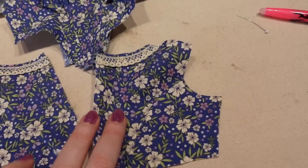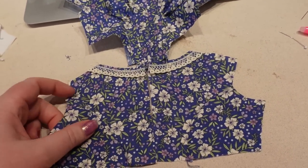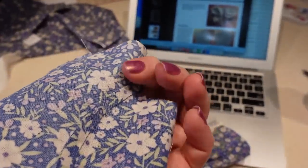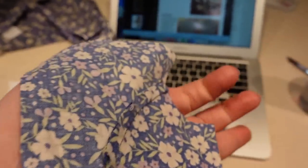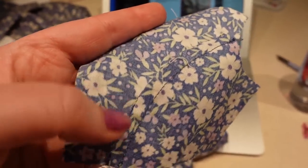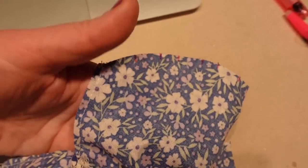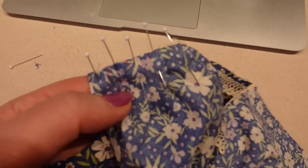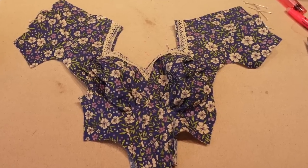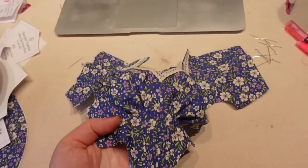I seamed the two front pieces together at the center front and pressed all the pleats away from center — at first I pressed them toward the center, but re-read the instructions and repressed them outward. I do feel like this is allowing for quite a bust, which dolls don't have, so that volume looks a bit odd, but hopefully it will look good on her. I also did the side back seams slightly differently than the instructions described.